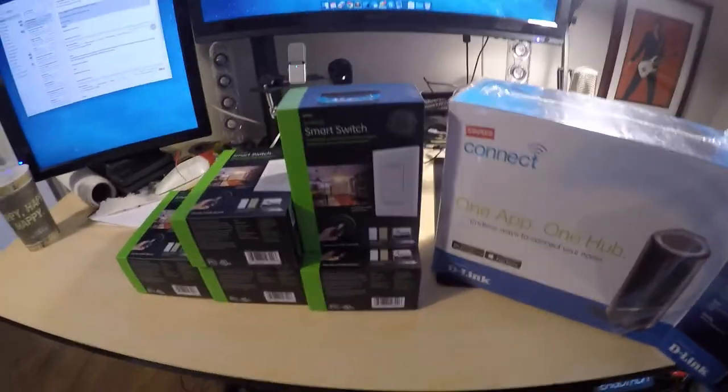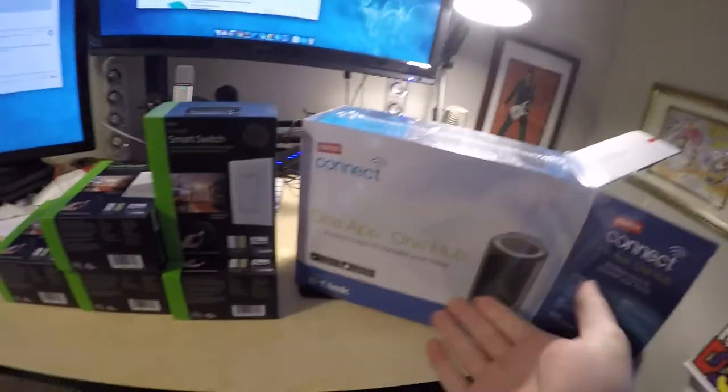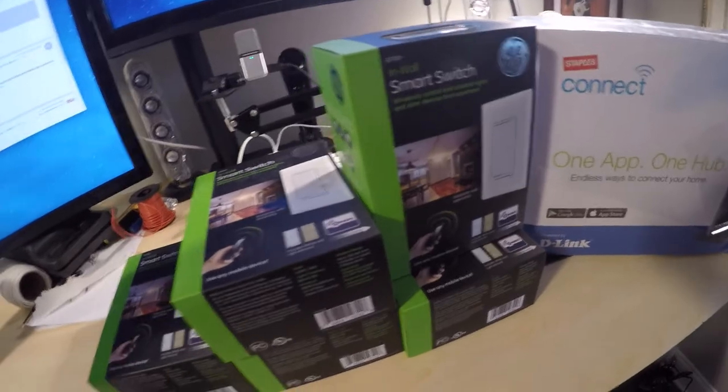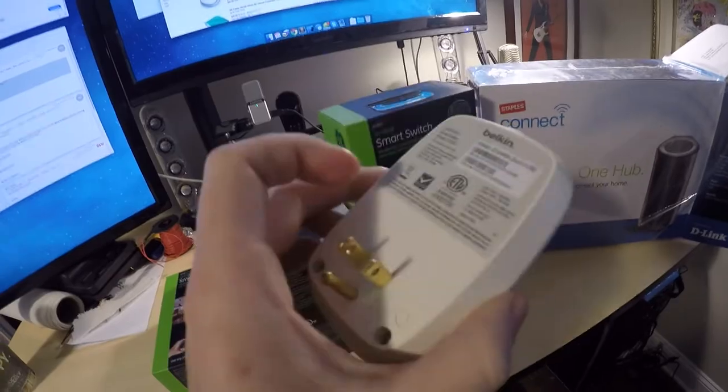Hello everyone. Today we are going to dive into my home automation project. We have a Staples Connect, 5 GE smart switches, and probably not going to work because it's Belkin and I don't think that the Staples Connect supports it yet. It's a Belkin outlight switch.